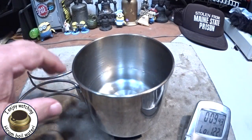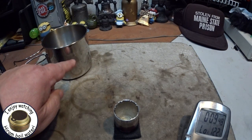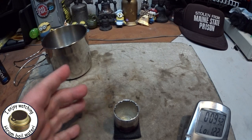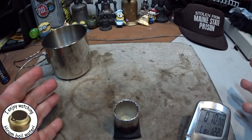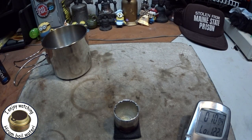Not bad — might even have been able to get two cups of water to boil with that. And that was with about a quarter of a fluid ounce of methanol. Now of course this is in a sheltered room, so we have to keep in mind that you'd need to protect it with a windscreen out in the field.